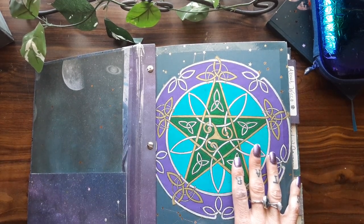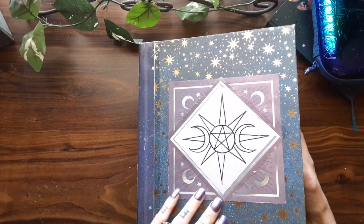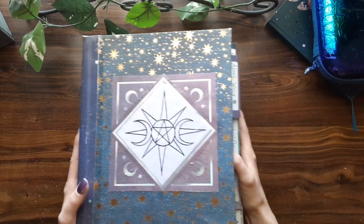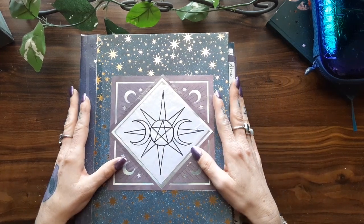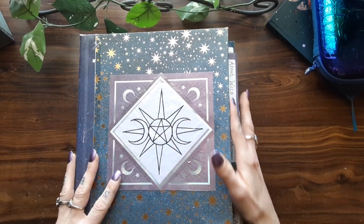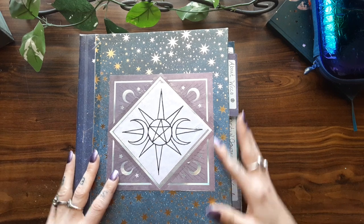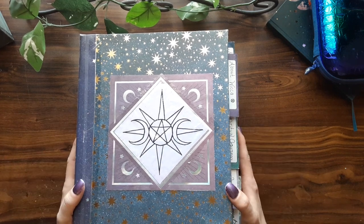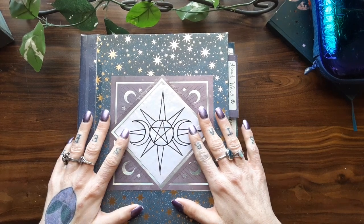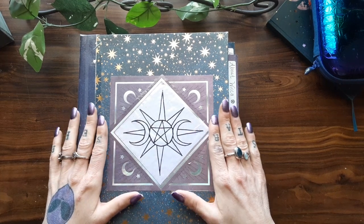The size of the book is four inches thick on the spine, and it's standard printer paper size — letter size, eight and a half by eleven. As I flip through, you'll see that there's a lot of different types of paper in here. I coffee dye, tea dye my paper.